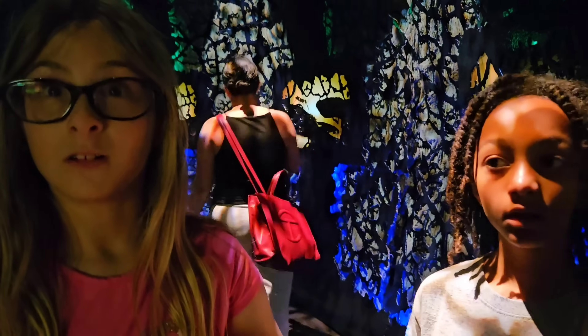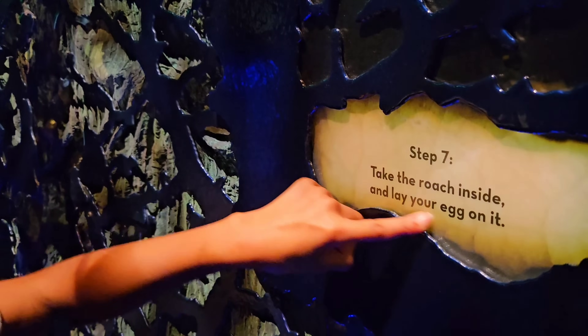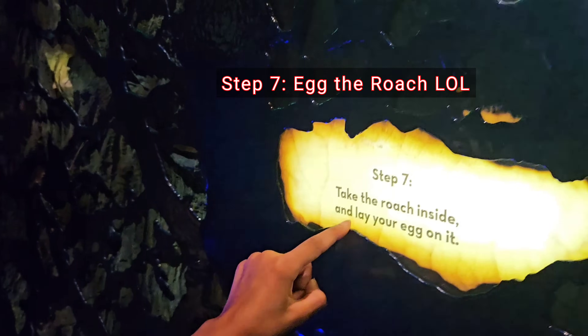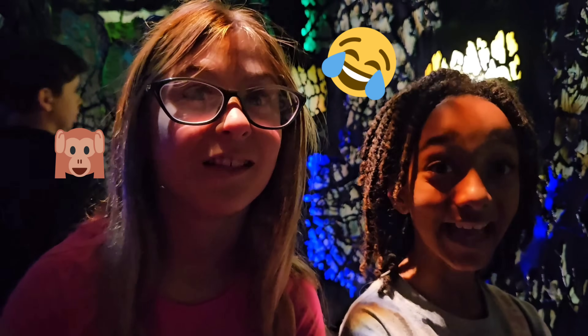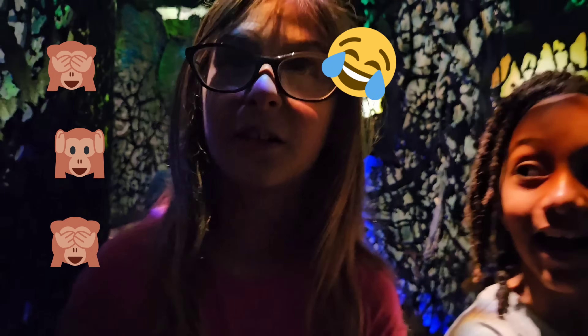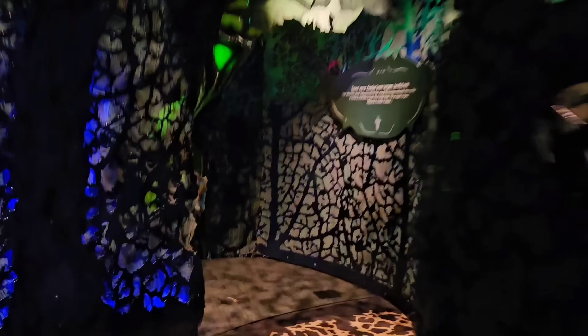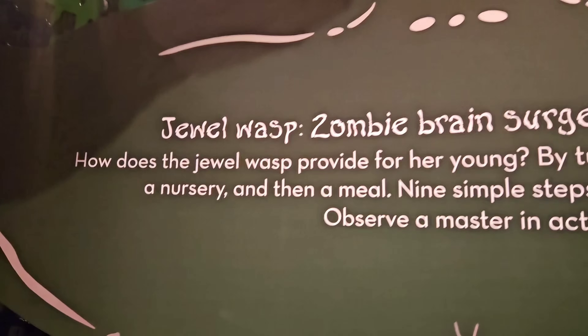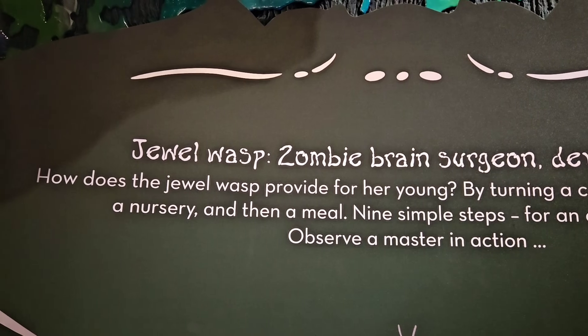What makes a cockroach a zombie? When it follows you to its own death, right? Step 7: Take the cockroach inside and lay your egg on it. You've now zapped its brain, zapped its antenna, and now you're laying your own egg on it. Hang on — this is the nuttiest insect! What is it that does this? A jewel wasp! A jewel wasp is basically a zombie brain surgeon — it provides for its young using the cockroach. This is the craziest thing.